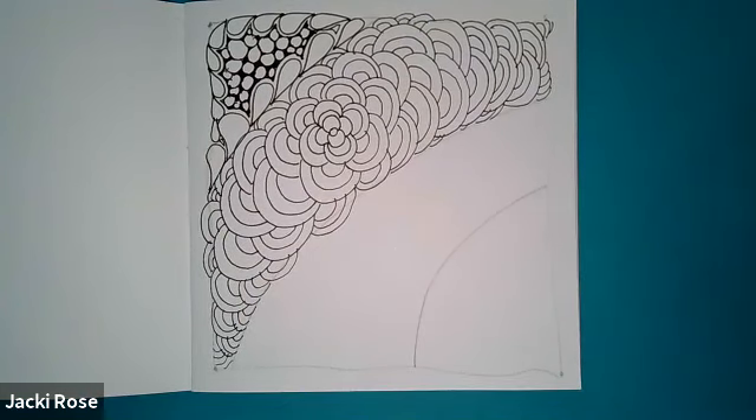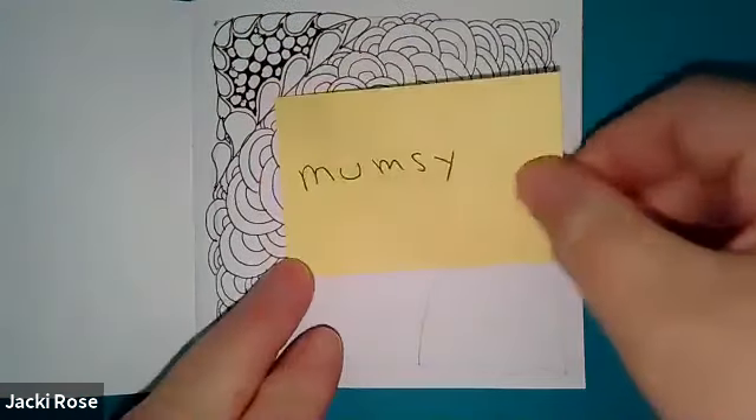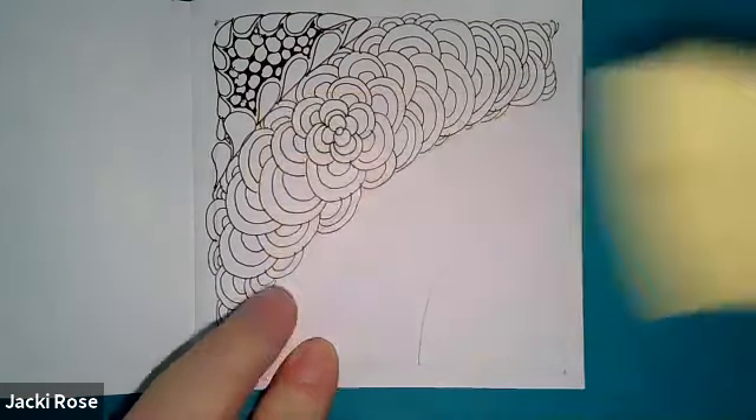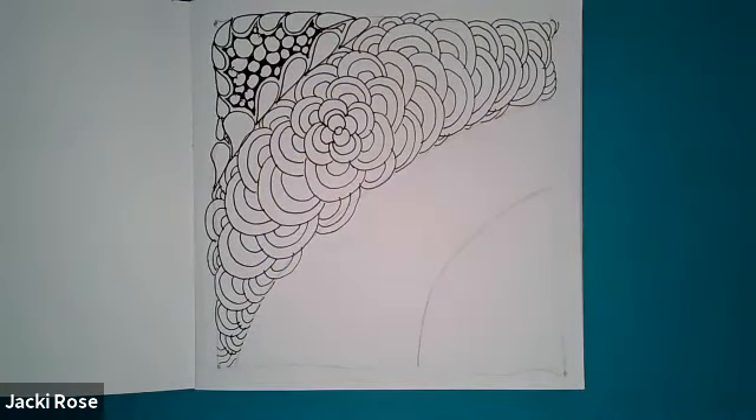So there we have it — this is Mumsy. Great pattern. You can do lots of things with this pattern; you can change the shape. I've done Mumsy where it's pointy instead of round, so you can do lots of things like that.